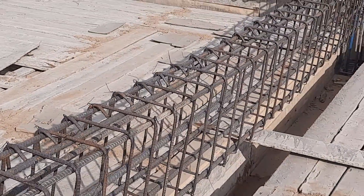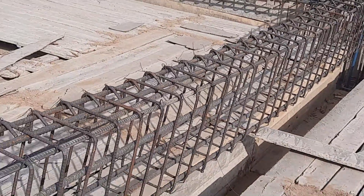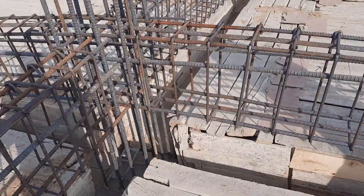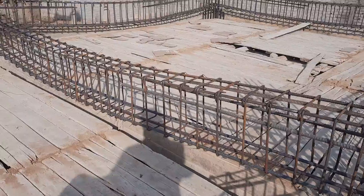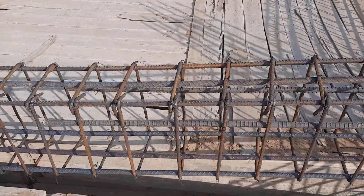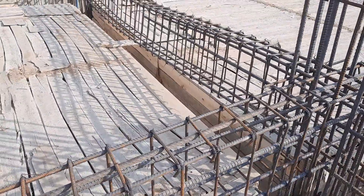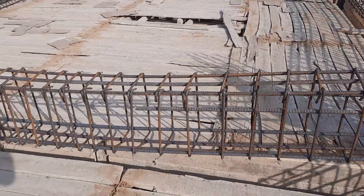We have three steel rods at the bottom and three at the top, but in the bottom portion, which is the tension zone, we should provide more numbers compared to the upper portion. As I have mentioned in many videos, this is also a rule of concrete — concrete is weak in tension but strong in compression. Therefore, to increase the strength of the beam, we are providing more numbers of steel rods at the bottom compared to the upper compression zone.